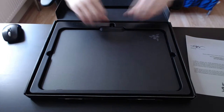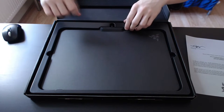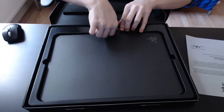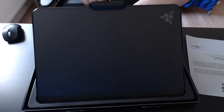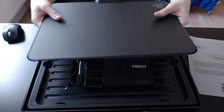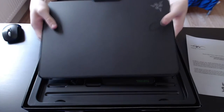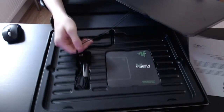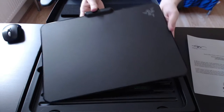It does require one USB slot in your PC because it needs to power the Chroma lighting itself. I'm going to begin by taking out the mousepad. You can simply take out the plastic — yes, let's just take out the mousepad itself. It's a hard mousepad but you can bend it if you want to; it is quite flexible. I'm not going to do that as I don't want to break it already. It does come with a six-month warranty, by the way.